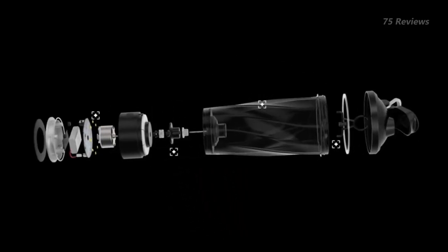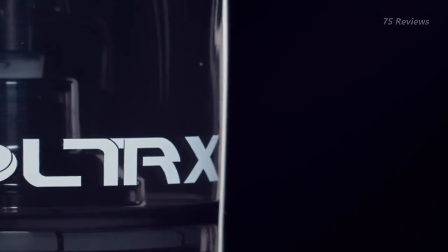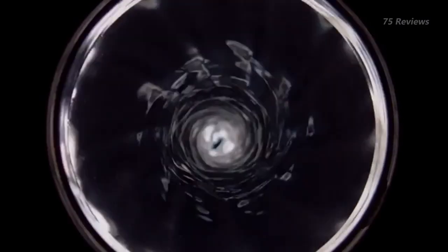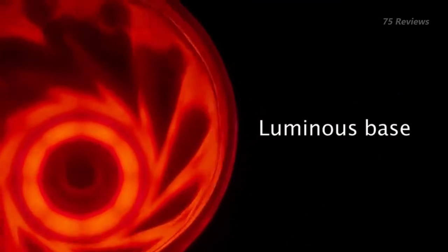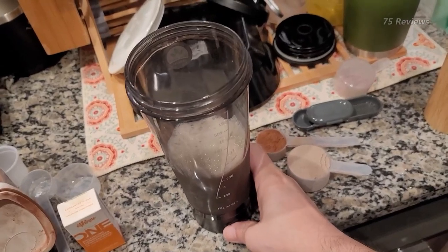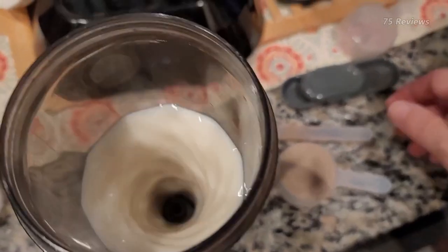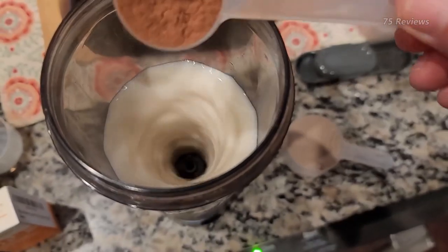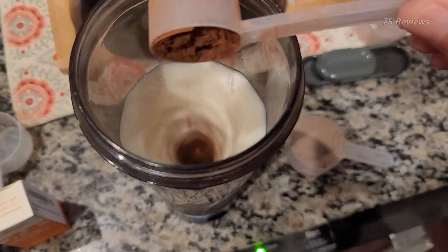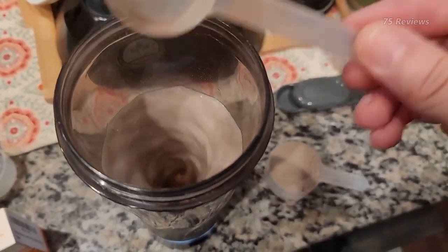VOLTRX Premium Electric Protein Shaker Bottle: If you want to upgrade your shaker bottle, the VOLTRX Premium Electric Protein Shaker Bottle uses electric power to perfectly mix your drink every time. The result is a silky smooth texture that's a delight to drink. A single press of the mixing button triggers 30 seconds of almost silent blending, and a double press activates 3 minutes. We had a hard time reading the measurements on the bottle due to the slightly curved design, and since the mixing blades are plastic, they feel a little flimsy — we definitely don't recommend using this for anything like fruit or ice.